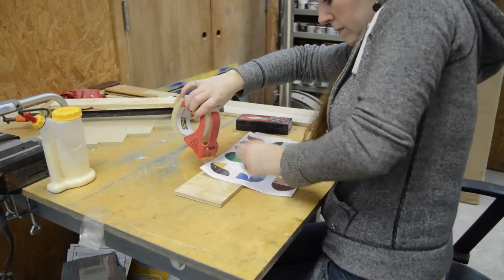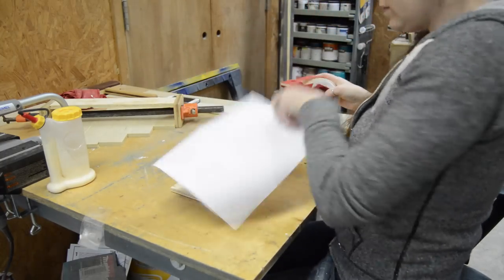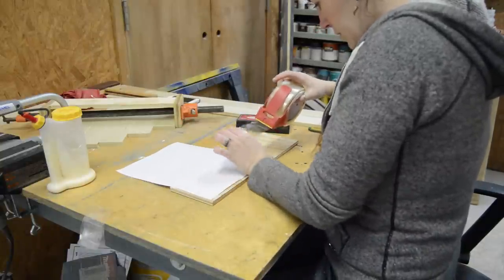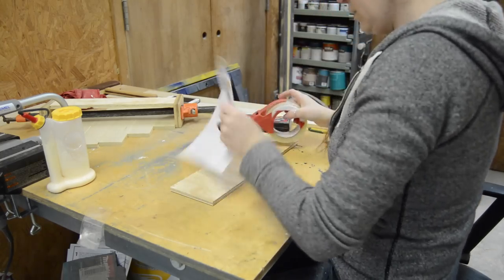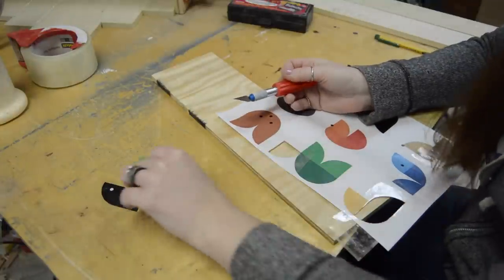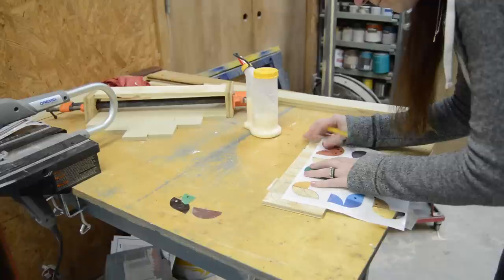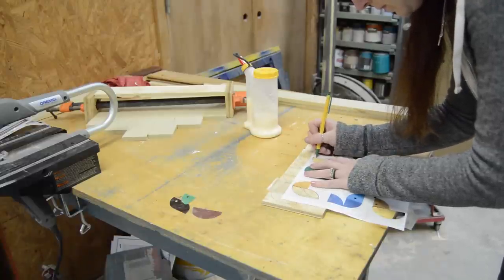Next I started making the stencils. I like to use clear masking tape on both sides before cutting out my stencils, because it helps whenever I'm tracing them. I did this to all three shapes that make up these animals, then traced out all the shapes I needed and used my scroll saw to cut them out.